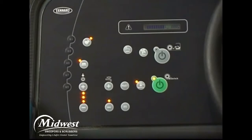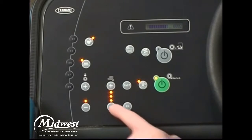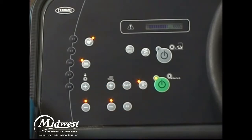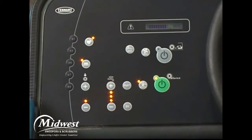The machine defaults to the most recent settings used each time it is started. In all scrubbing modes, the solution flow rate can be set to match the conditions. With the one-step scrub button on, adjust the solution flow rate by pressing either the solution increase (plus) or solution decrease (minus) button. Under normal scrubbing conditions, adjust the solution flow level to the lowest setting required. Under heavy scrubbing conditions, adjust the solution flow level to higher settings with either the bottom and middle lights illuminated, or bottom, middle, and top lights illuminated.